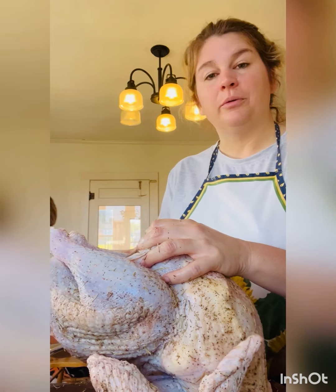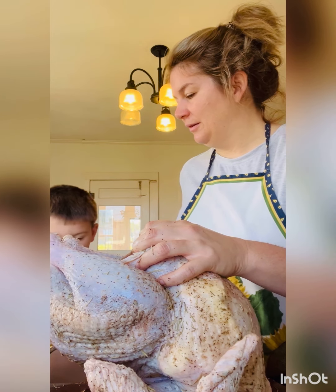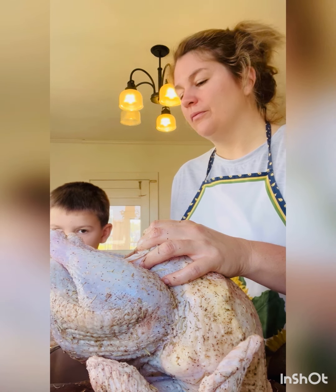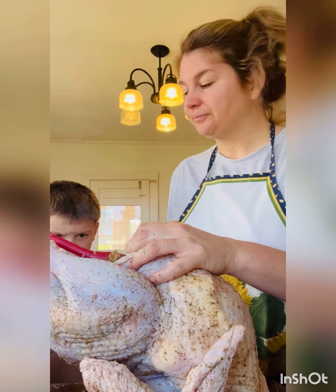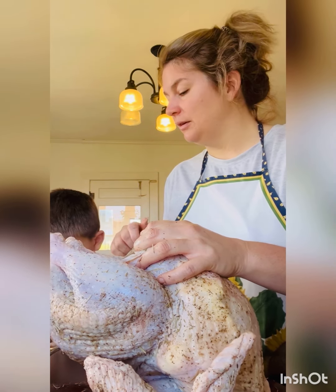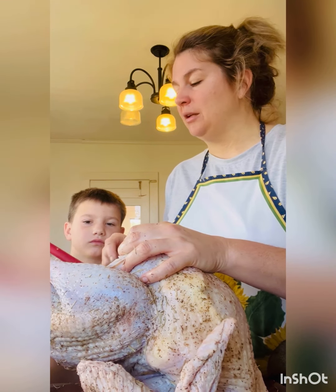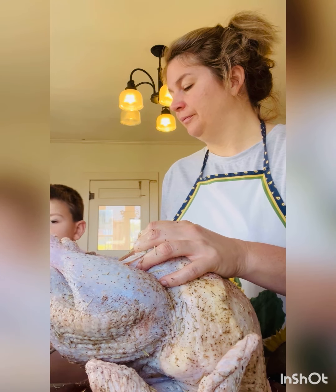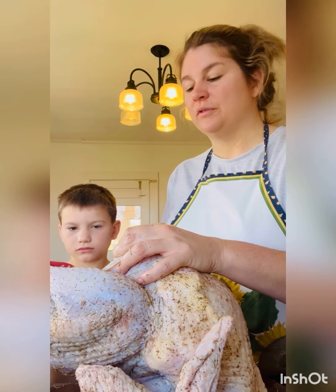So we're stuffing the bird now — Huck's helping me here, scooping it into the bird to make the stuffing. We sautéed the celery and onions, then added the breadcrumbs, added the cooked giblets, and the broth from the giblets to soften the stuffing up.